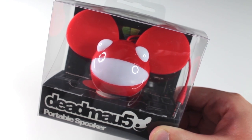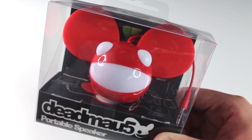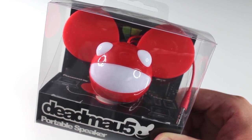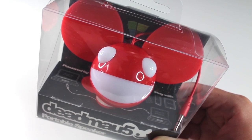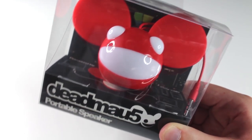The Deadmau5 portable speaker by Kitsound is based on Deadmau5's iconic mouse head, worn during live sets and also on album artwork. I have one of the red Deadmau5 portable speakers right here, so let's go ahead, get this opened up and give you a listen.